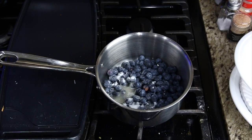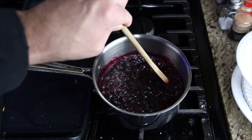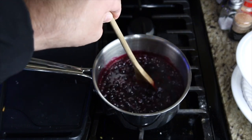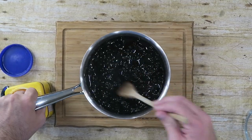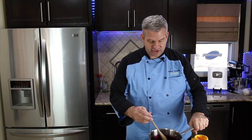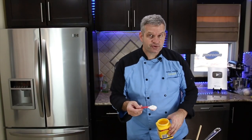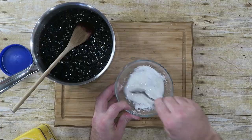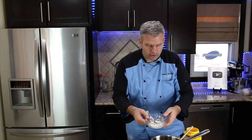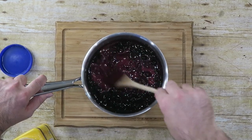Give it a stir. After about five minutes it should liquefy, then turn it down to a simmer for another five to eight minutes. After simmering, you should see it darken up a lot, just like this. In a small bowl, add two tablespoons of cornstarch and one and a half tablespoons of water. Mix it up, then add the cornstarch and water mixture to your berries and mix it in — it should thicken it up.